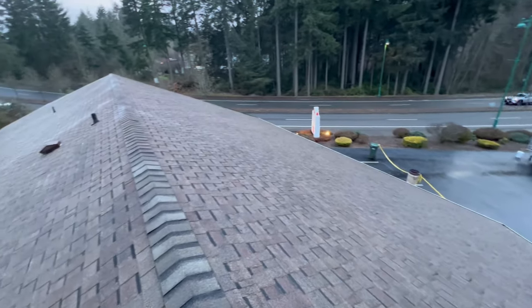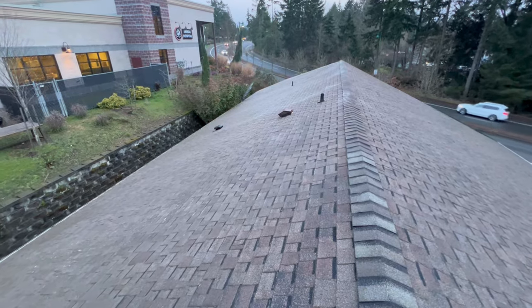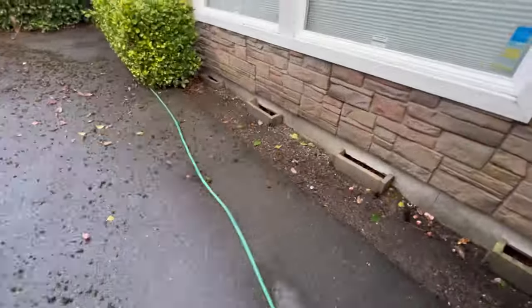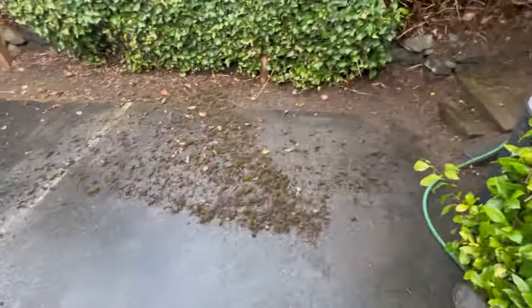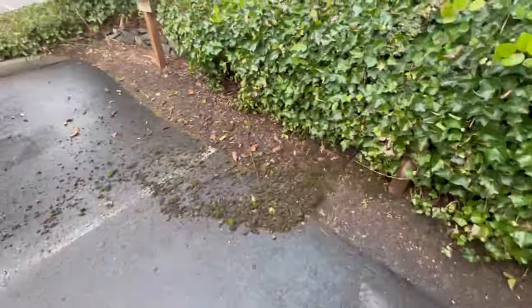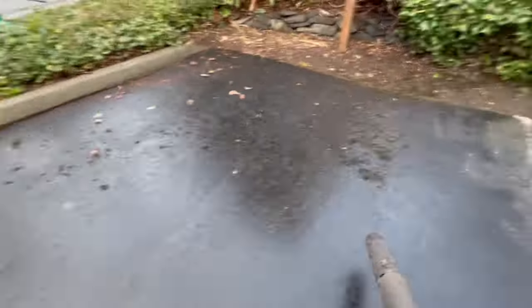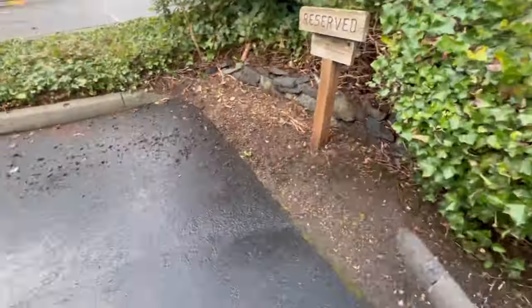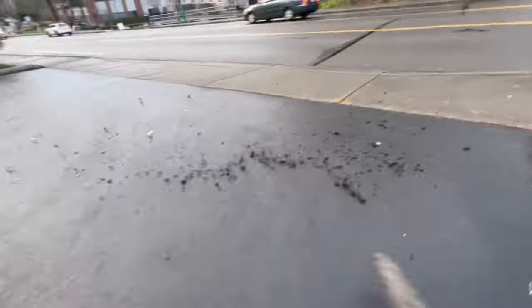And that is pretty much all she wrote — the roof is clean, looks beautiful, looks almost brand new. The client was super happy. All we have to do is some basic cleanup. Make sure the place looks better when you leave than when you got there — that is a basic rule. Some people overlook this, but we make sure all of our customers are happy. We have nothing but five stars for a reason. Let me know if you have any questions in the comments and I will see you in the next video. Peace.